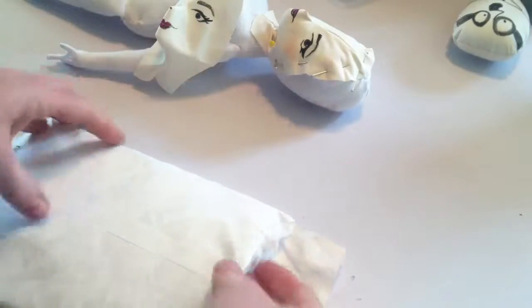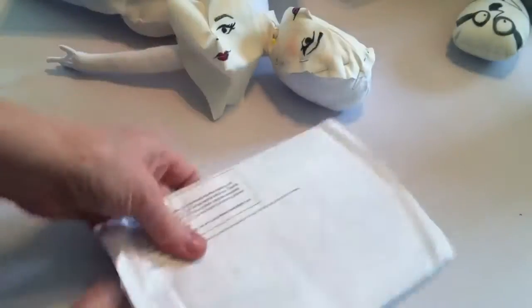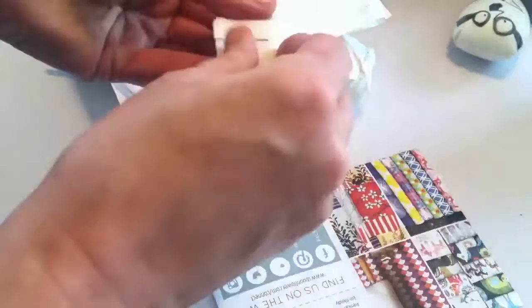By the way, I ordered this on the 31st, and today is the 4th. Pretty good. Oh my God, I love it. You guys, look.